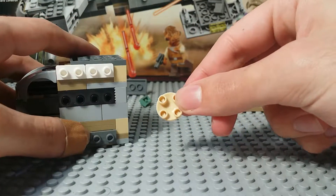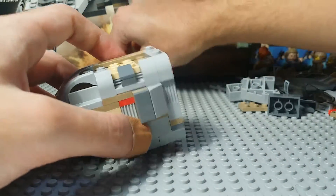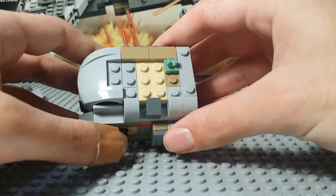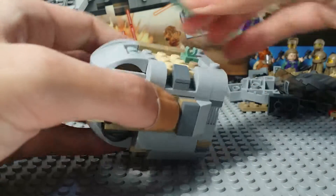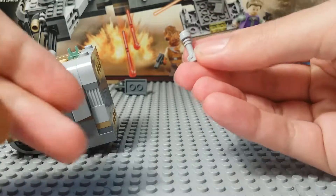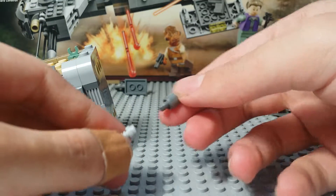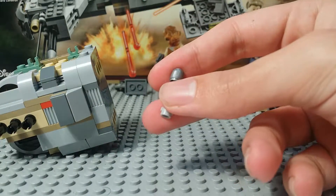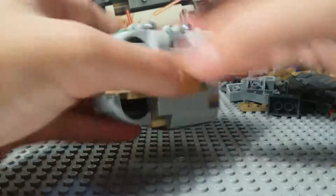Go to the other side and take a smooth two by two round tile, put it directly in the center. Flip it over. Take this one by one horizontal clip, put it here. A two by one plate with a horizontal clip on it — place that right here. Take a lightsaber handle and a small cone piece, put a lightsaber together like that. Make a second one and put them in the clips.